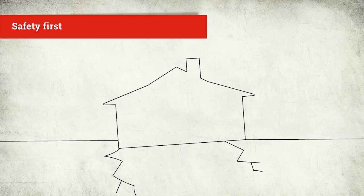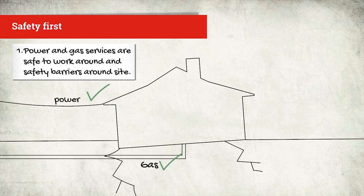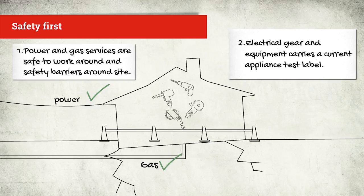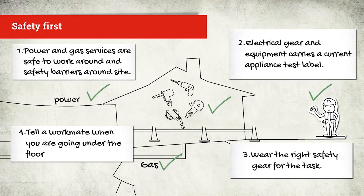Before you go under the floor, there are some safety considerations. First, check the power and gas services are safe to work around and put up safety barriers around the site. Second, make sure your electrical gear and equipment carries a current appliance test label. Third, wear the right safety gear for the task. And finally, treat the area like a confined space — tell a workmate you're going under the floor and prepare a rescue plan.